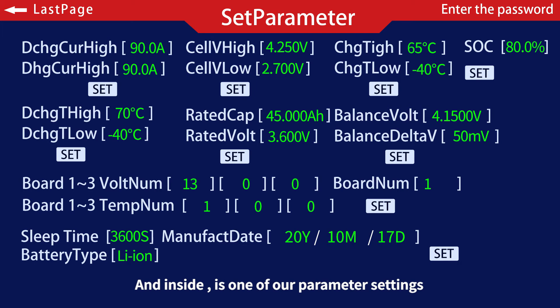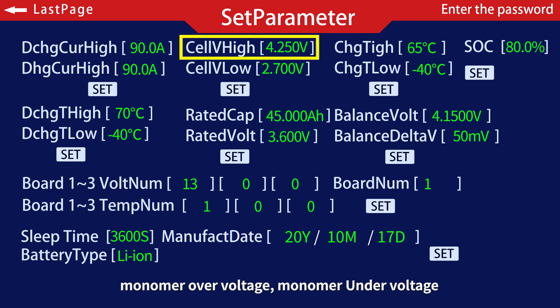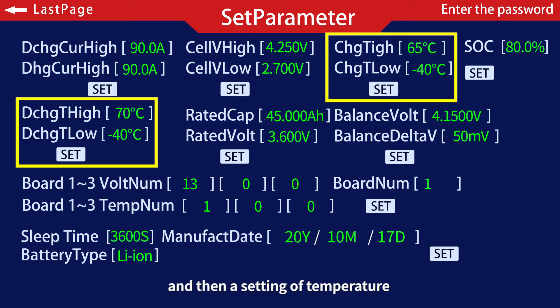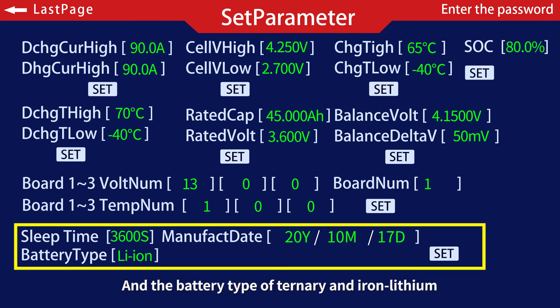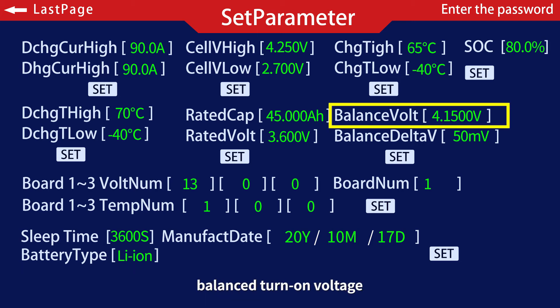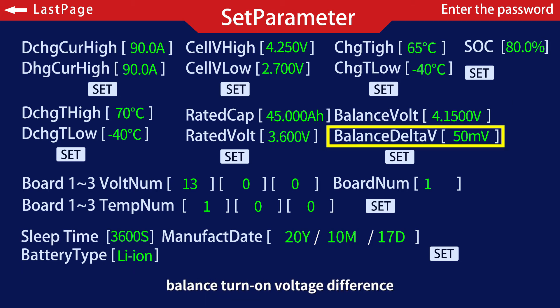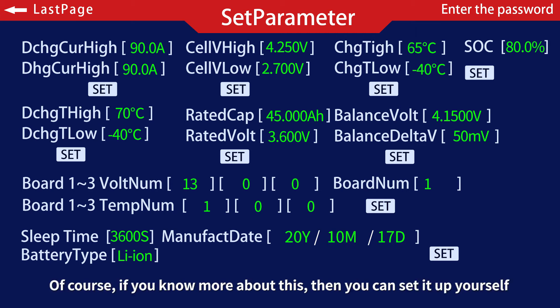Inside the parameter settings, we can set values such as the over-current value, monomer over-voltage, monomer under-voltage, temperature settings, manual capacity setting, battery type for ternary or iron lithium, the BMS sleep time, balanced turn-on voltage, and balanced turn-on voltage difference. When setting these up, do not change these parameters arbitrarily — consult our sales staff. Of course, if you are knowledgeable about this, you can set it up yourself.